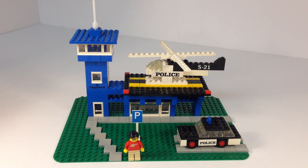Hey, it's Brick-Zar! In this video we're gonna look at another vintage Lego set. This is from before the minifigure, or pre-minifigure era. It is from 1974. It is the Heliport.